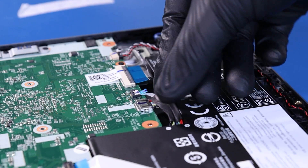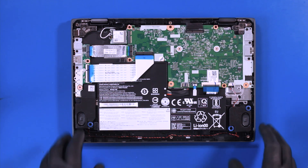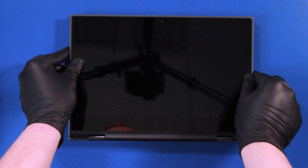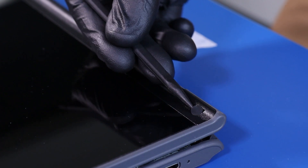Pull back to unplug the battery from the motherboard. Flip the unit back over, open it up and remove the screw coverings.